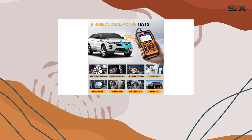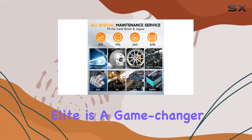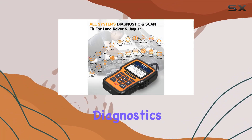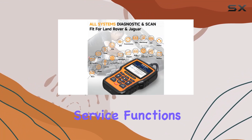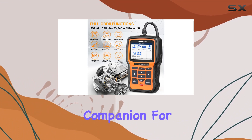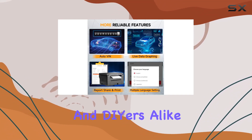In conclusion, the Foxwell NT510 Elite is a game changer for Land Rover and Jaguar owners. With its advanced diagnostics, maintenance service functions, bi-directional testing, and OBD2 support, it's a reliable companion for enthusiasts and DIYers alike.